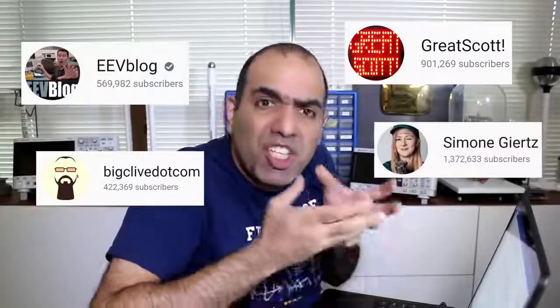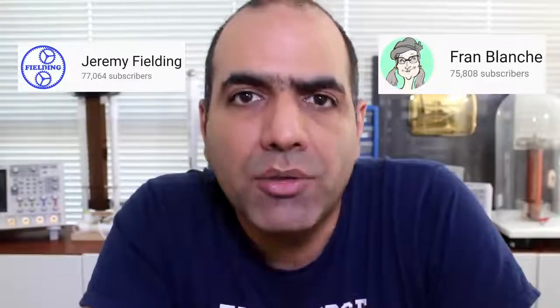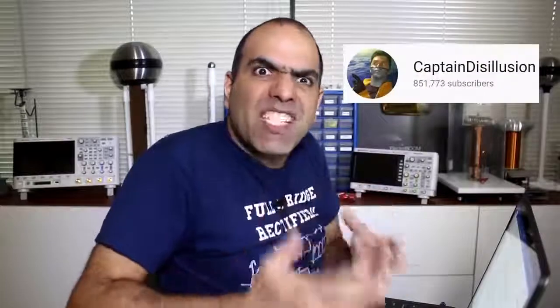Or great Simone Giertz who makes crappy robots. And Jeremy Fielding and Fran Blanche — two great electronics channels I recently learned about. Want to watch a lovable chemist who inhales noble gases and extracts gold? Cody's Lab. Want mechanical engineering? AVE is super knowledgeable in the field and has so many made-up words worthy of his own dictionary. Want a real superhero in special effects and graphics? Watch the Debunkman, Captain Disillusion.